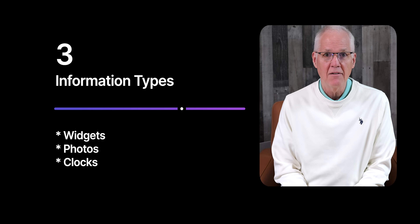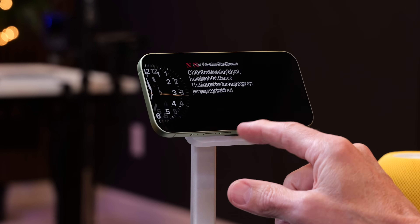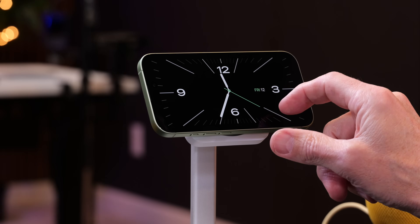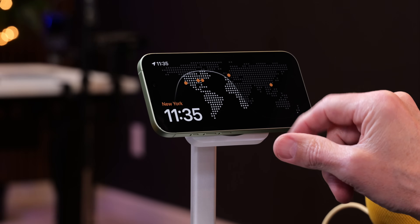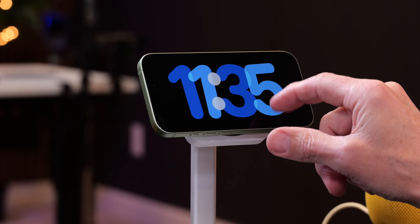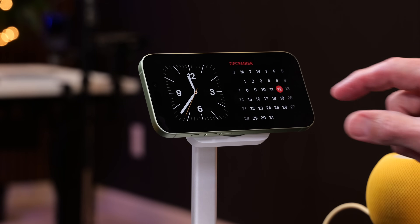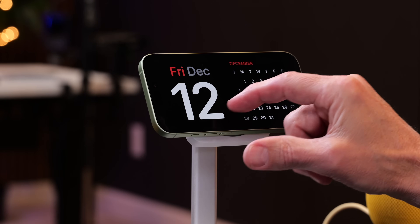There are three types of information you can view on your iPhone in standby mode: widgets, photos, and clocks. To view these types, just swipe right or left. Once you're within one of these three categories, you swipe up or down to view the various options — for example, you can swipe up or down to view different clock styles.